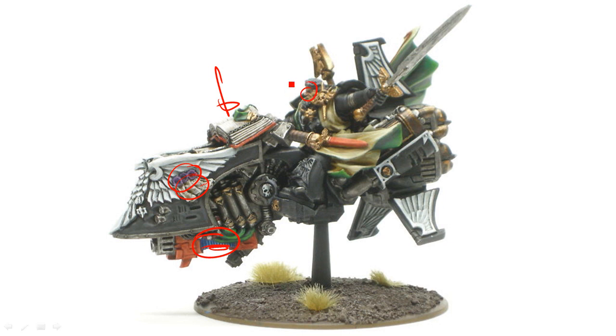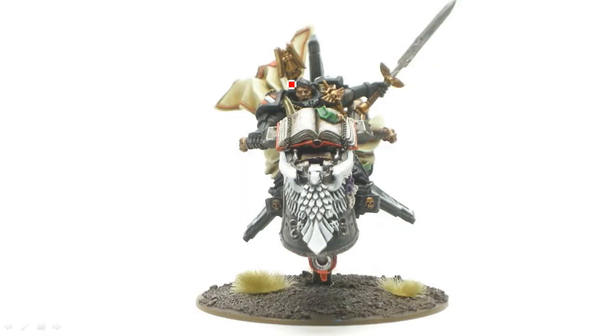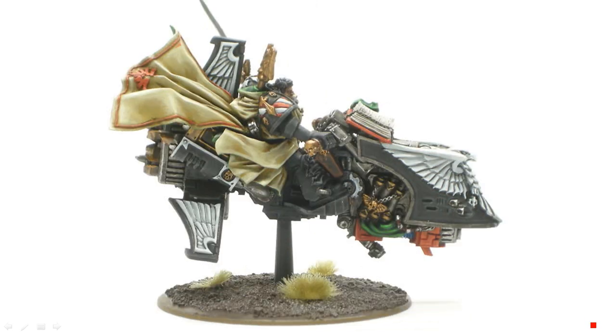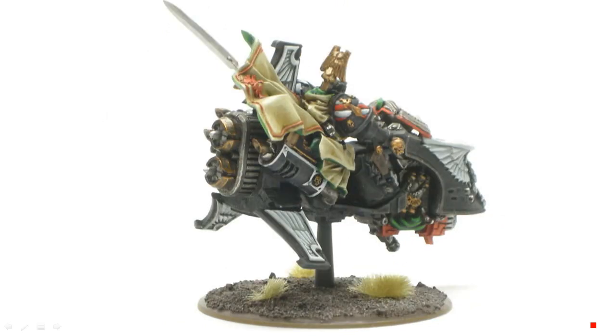For the face, just use your regular flesh tones highlighting up to the Eldar Flesh I think it's called. Let's just walk around this thing. Most of these white bits are actually just greys, and the edge highlights are up to white. Otherwise nothing too fancy on this. Pretty neat model — we'll see if I ever ended up using it on the tabletop.